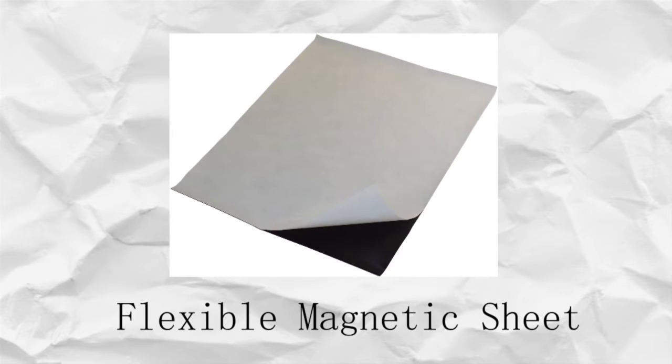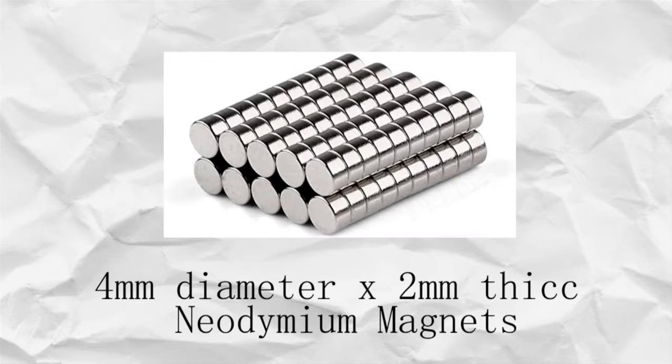For this project I used a magnetic sticky sheet, four diameter by two millimeter thick round magnets, a thin clear acrylic sheet, and a 3D printer.